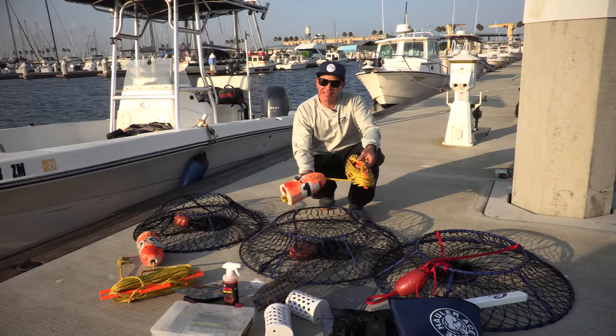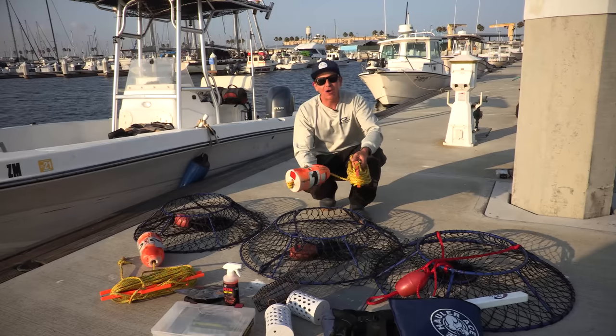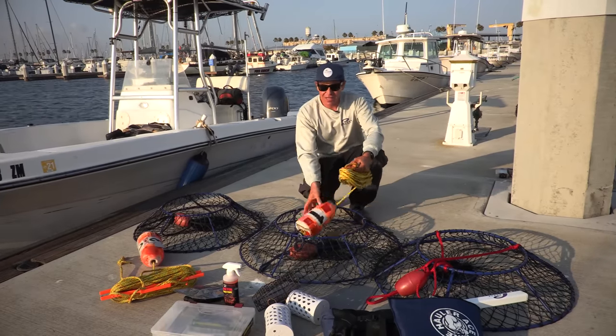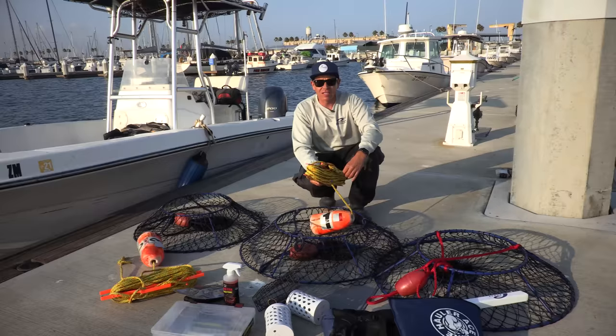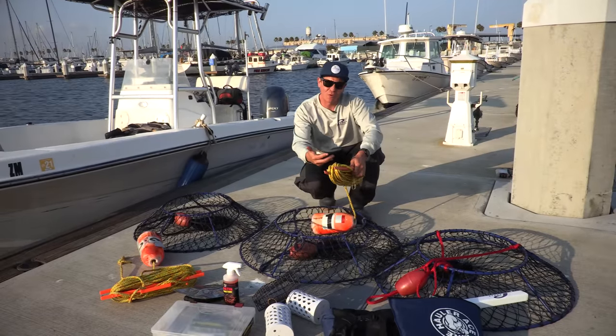Let's talk about rigging — the bread and butter of lobster hooping. I get a lot of questions on how to rig my net. Back in the days we'd use zip ties, rope, things to keep the rope contained. What works for me — and I've talked about this in other videos on our Promar site — is I like to use an extension cord winder. You can get this at Home Depot for a few bucks, and I have 75 feet of Promar rope wrapped around it.